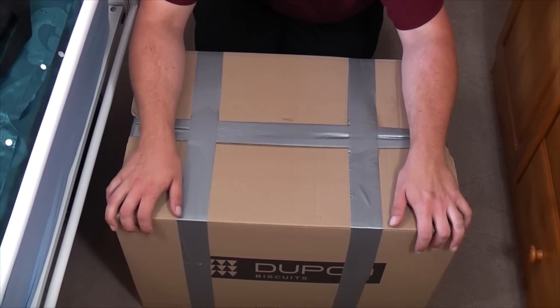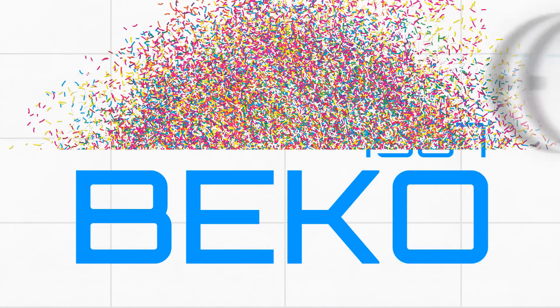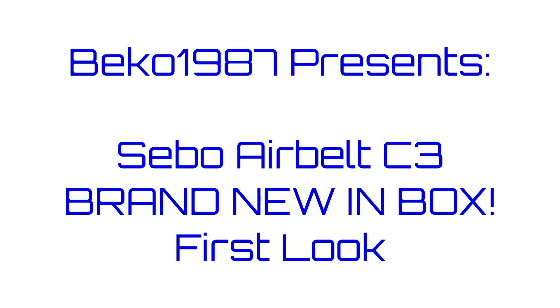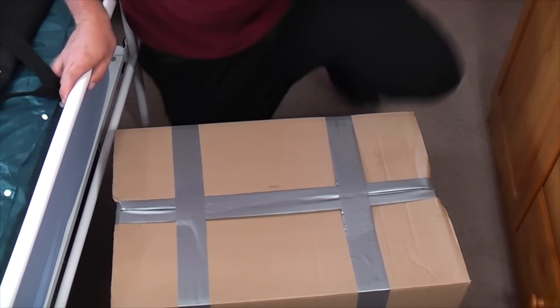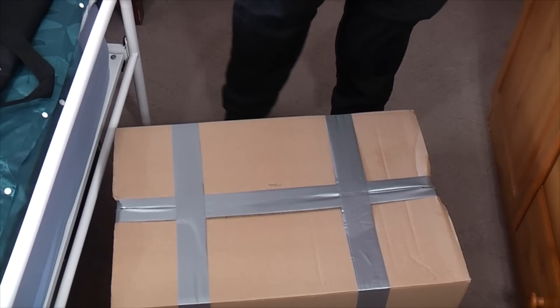This is a very exciting vacuum cleaner. This is a vacuum cleaner that we are going to unbox and see what it is. Hello, my vacuum cleaner chums. How are you today? Inside this huge box - I just realized I don't actually have any scissors on me. We have a key. We'll try a key.